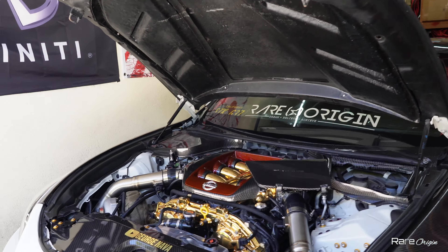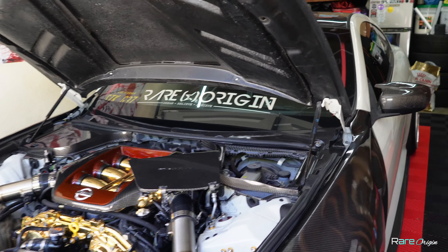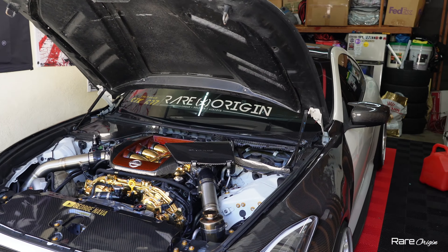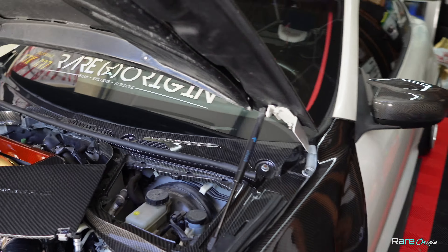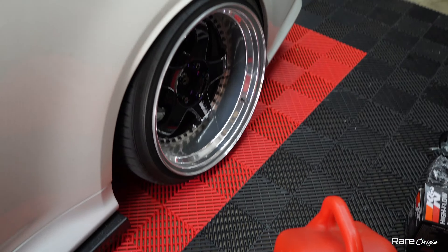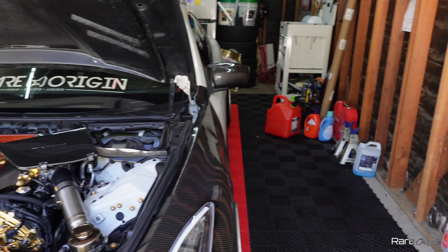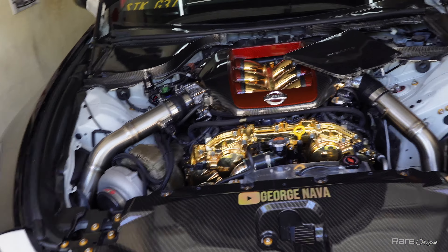I talked to Rudy, the mechanic who worked on my turbo, and he said it's probably the lines having air in them. Worst case is a bad master cylinder, but we don't know yet. First step is to head over to my friend's place, bleed the system, and if that doesn't help, then we'll look at replacing the master cylinder. I have E85 right here — I'm going to put it in the car and go straight to my friend's shop so we can get this sorted.